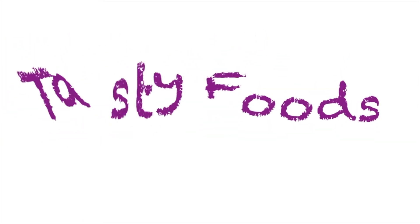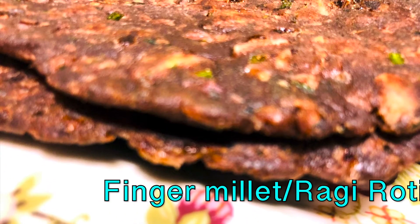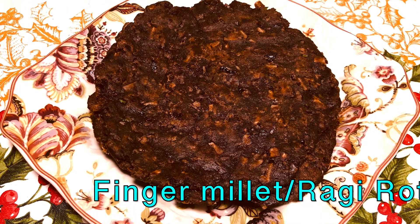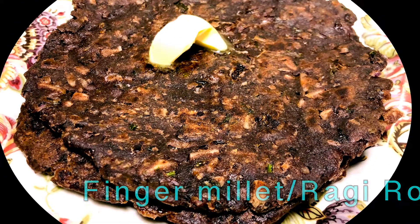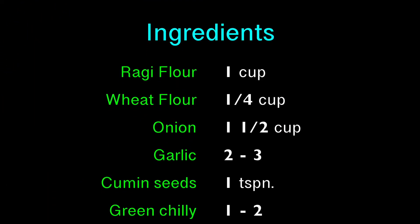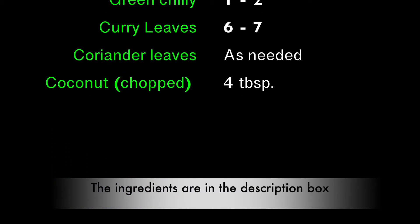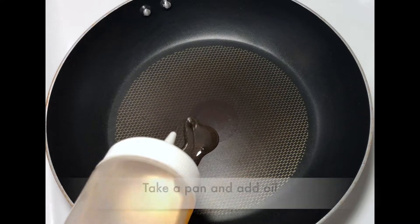Hello friends, welcome to Tasty Foods. Today we are going to see ragi roti. Ragi is one of the most nutritious and healthy cereals and it helps to boost the immunity system. The ingredients needed for the recipe are in the description box, you can refer to that. Now let's get started with the recipe. Take a pan.